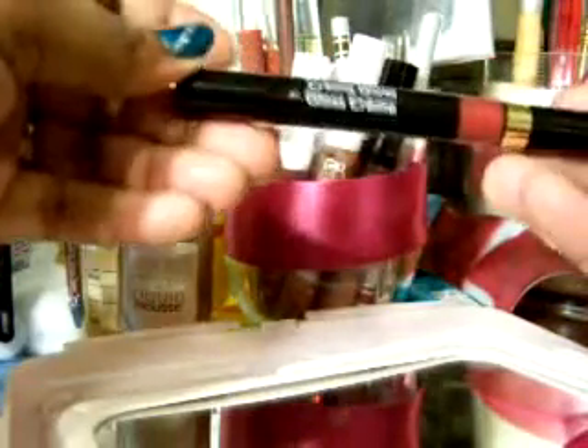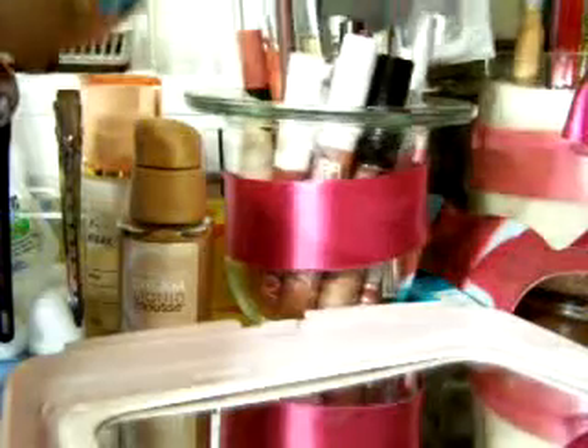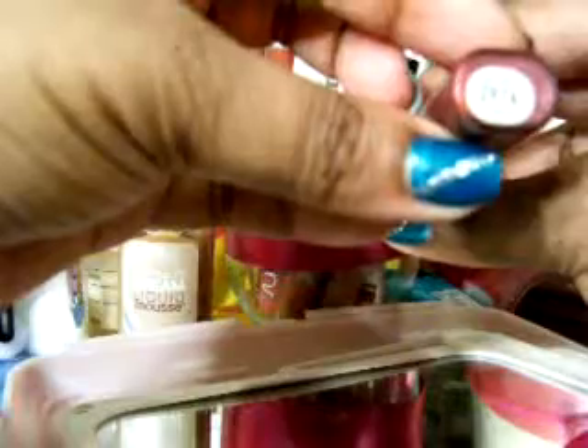Revlon Cream Gloss — this one is in Cherry Tart. I like that cream gloss. Another Mary Kay lip liner in Dark Chocolate. Mary Kay lip gloss in Berry Smoothie.